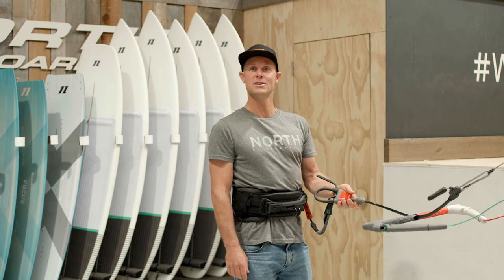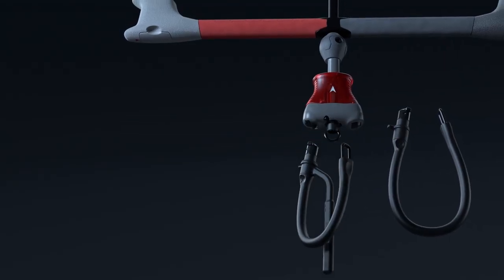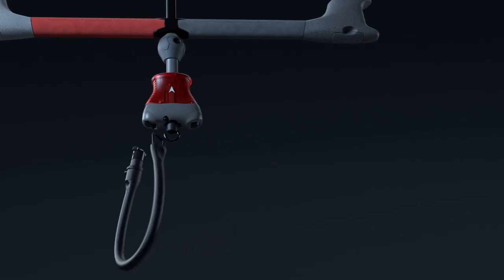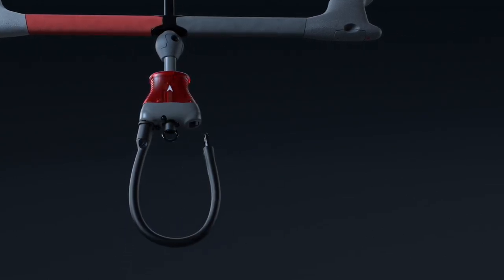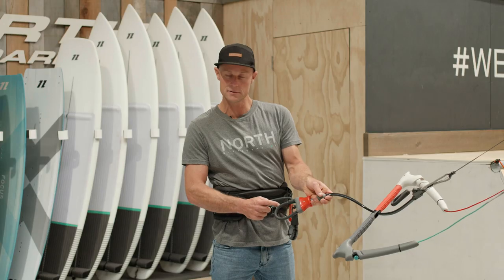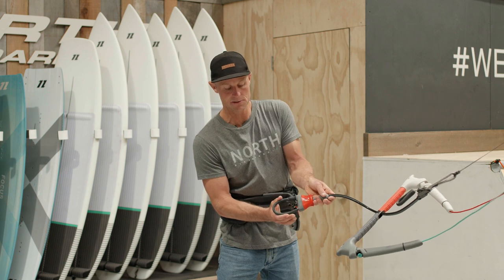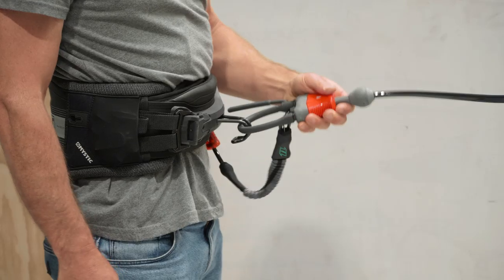Certain freestyle junkies might still want the long loop, which we offer — it comes without a finger. But for most people, this is going to work for your big air or unhooked riding. The other thing we've done is added stiffening material to the inside, so as it's squeezed, it will always bounce back, making it easy to hook back in again.